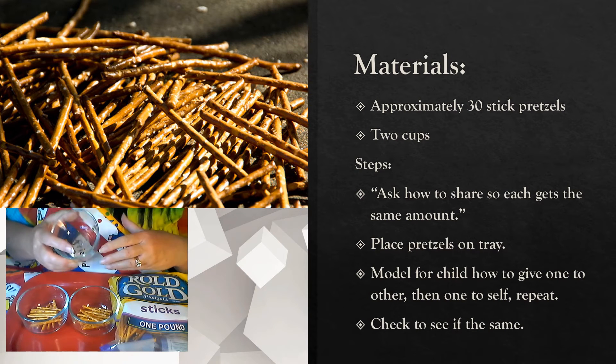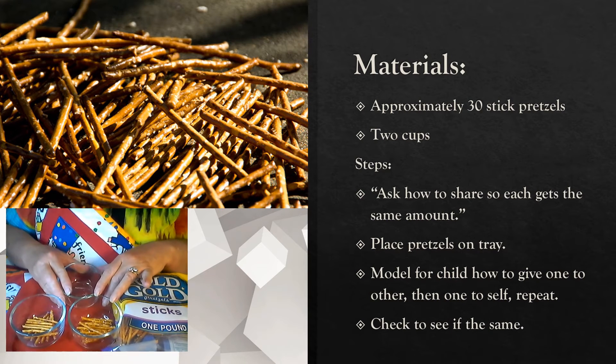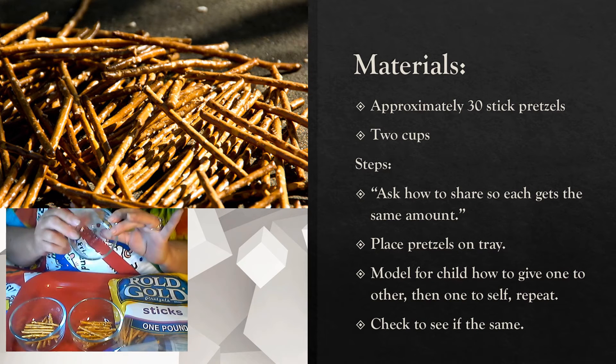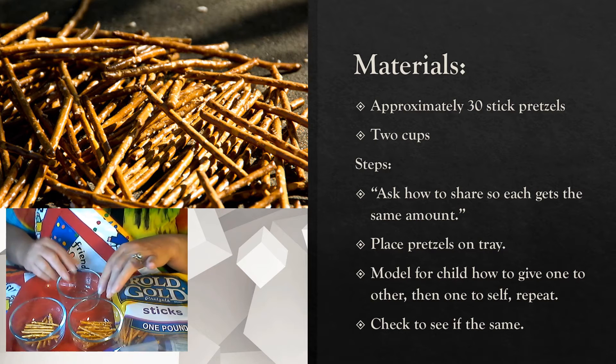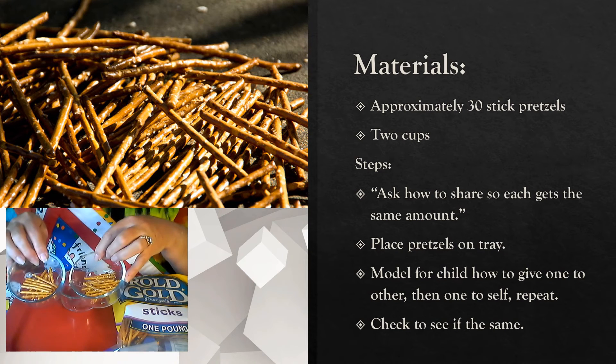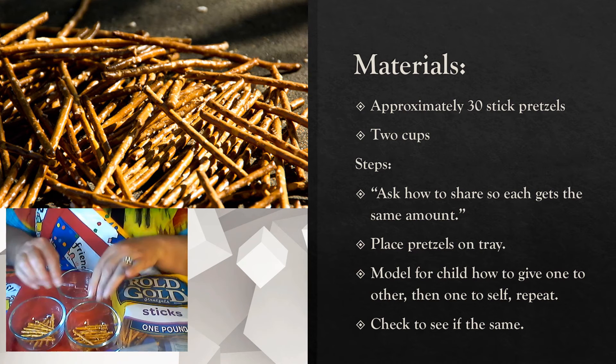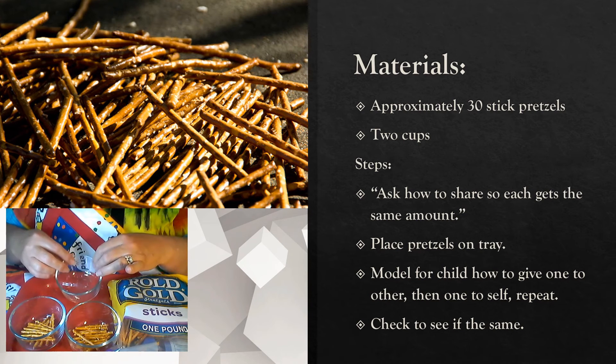So it's all divided up now. Once you're done, you can show them that we now have one whole cup that's empty, and now we have two halves. In other words, it takes two halves to make one whole cup of pretzels.